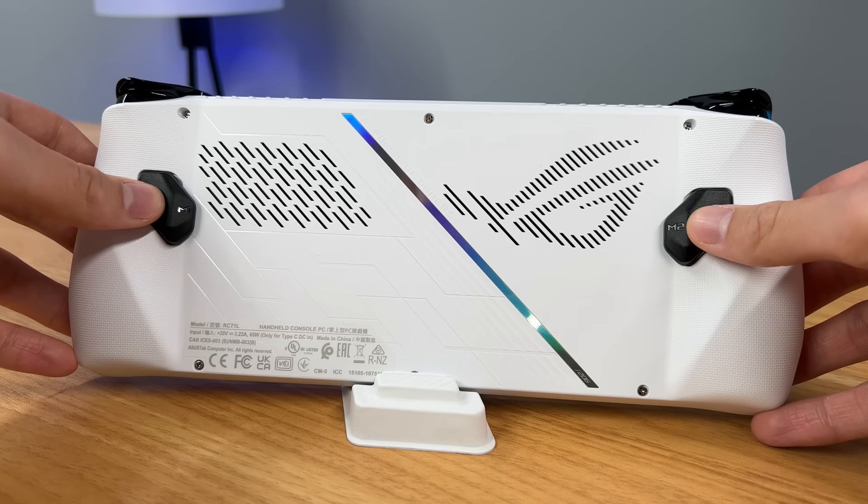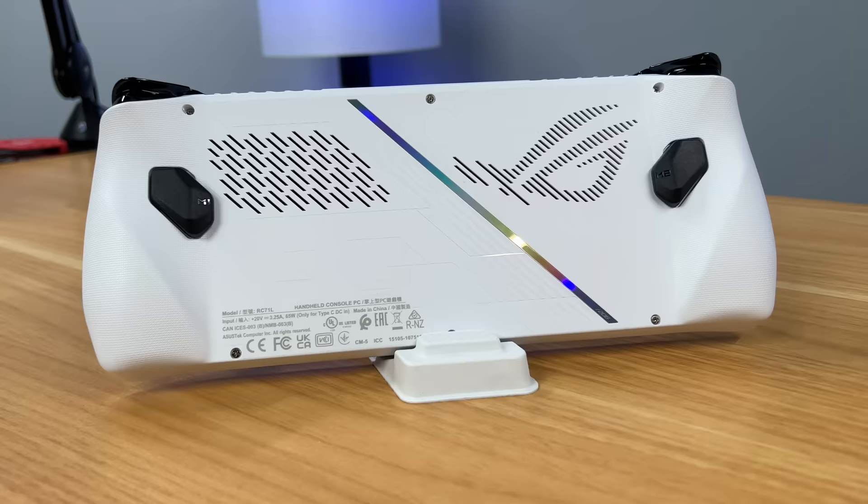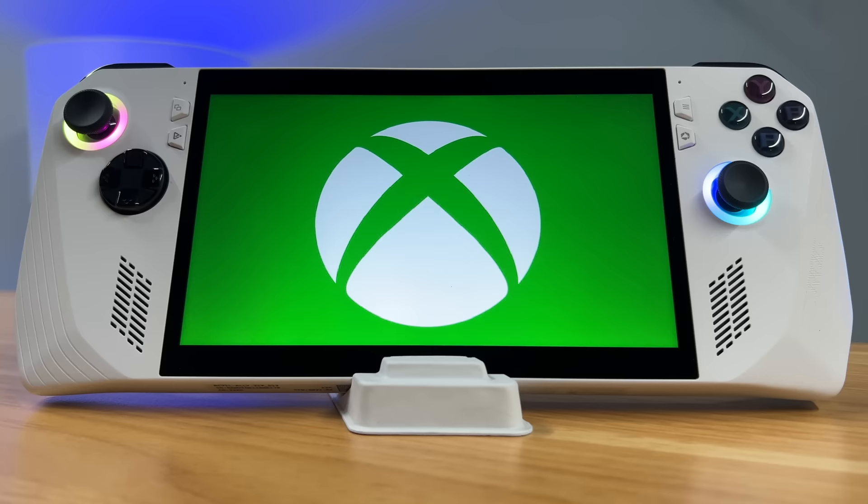Looking at the back, the main thing to note are the two customizable back buttons. We also have a cutout design of the ROG logo, as well as some other cool design aspects that give this console a premium look. So now that you have an overview of the device, let's get into the part of the video where I show you exactly why this console should be considered the portable Xbox.